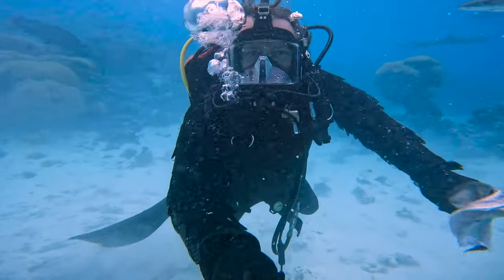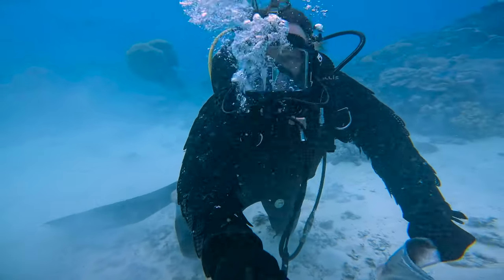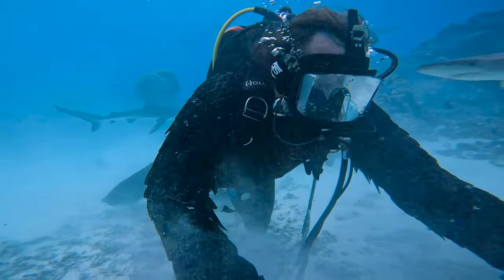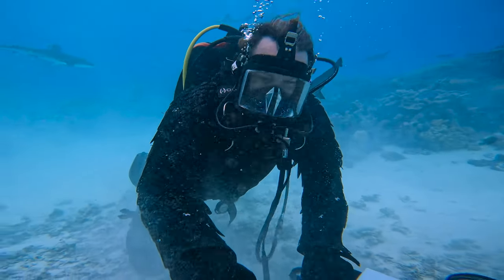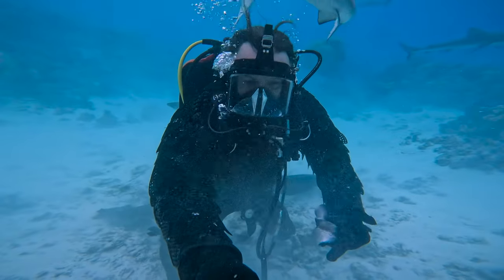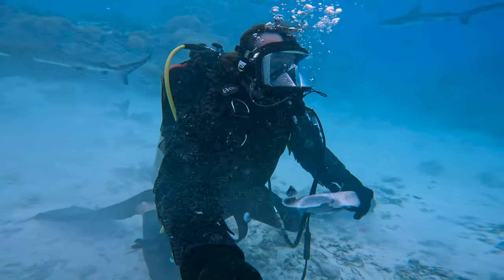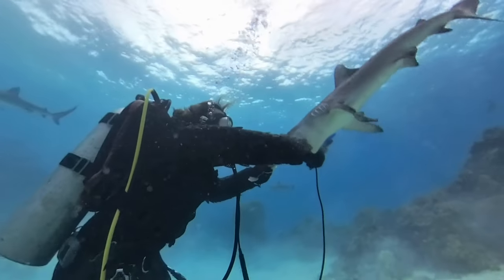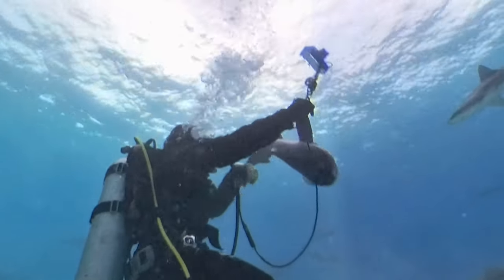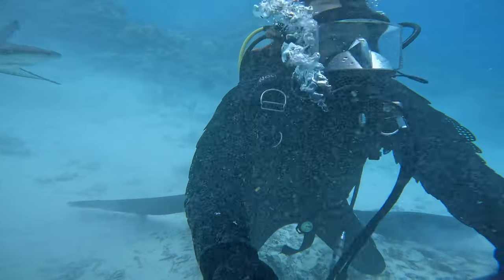That was so unusual. It goes against everything — everything that my body says it should be doing. But I'll tell you what, I could feel it. I could feel how hard it was pushing down on my arm. Lots of pressure. But it didn't get through. That was wild — that was one of the wildest things I've ever felt. I've never felt a shark bite me. That was wild.